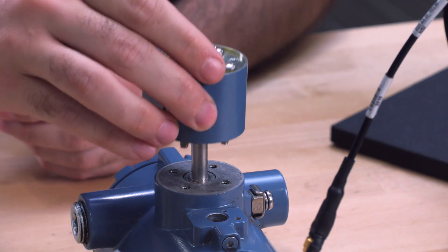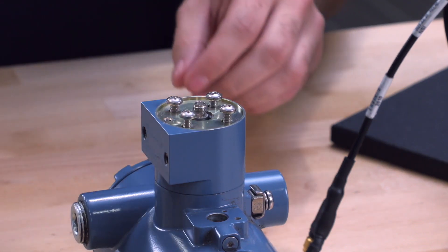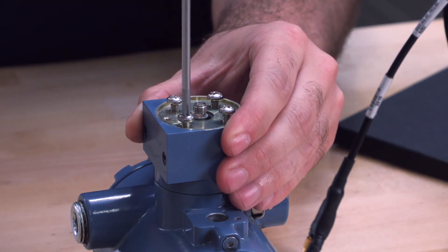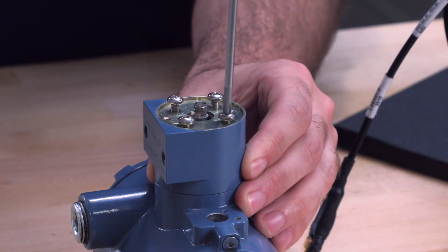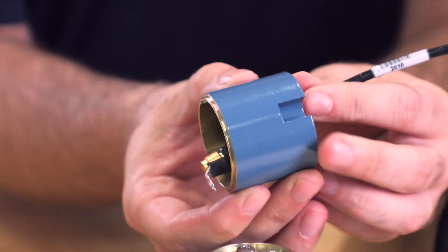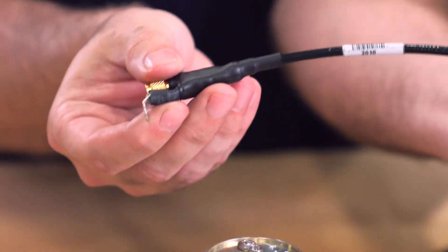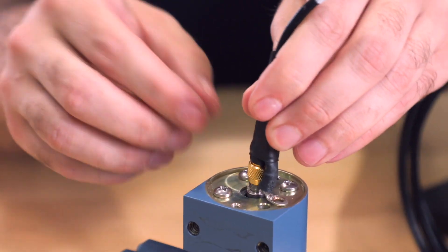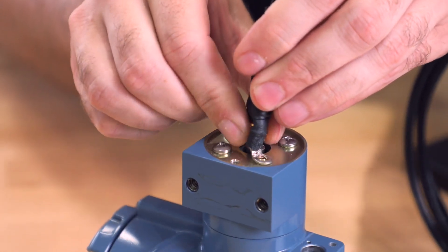Then, attach the bracket mount to the meter body using three of the four Phillips head screws. Then, slide the conduit adapter over the sensor cable, and secure the SMA connector to the transmitter housing, and hand tighten.